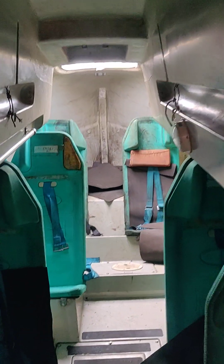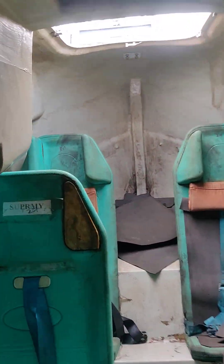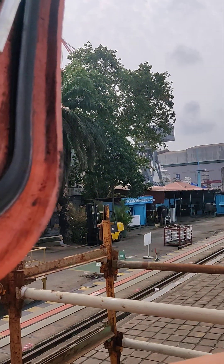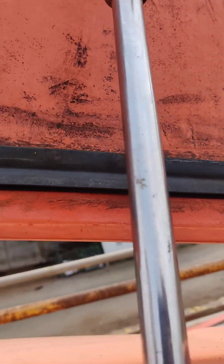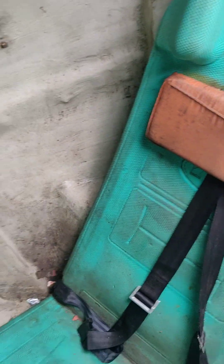Let me take you to the forward section. You can see there's a hatch opening. We've opened it so that we can get some fresh air. You can also get out from this side in the case of an emergency.